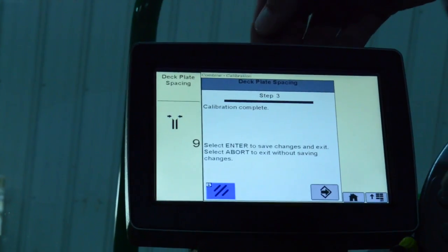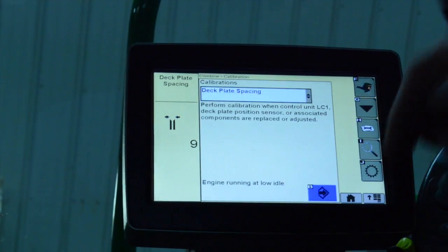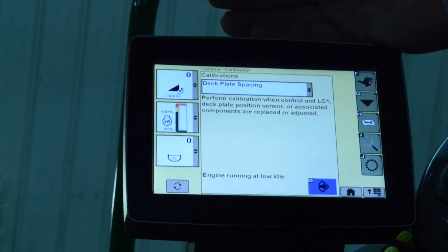It should come up with a calibration complete. Once it does, hit the arrow to the right again and it'll kick you back out to the main calibration screen. There you have successfully completed your deck plate spacing calibration.